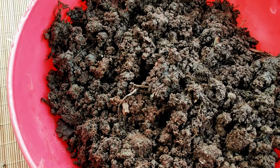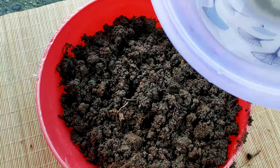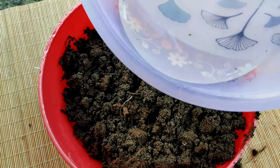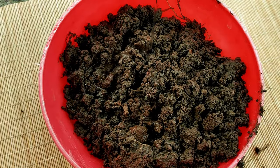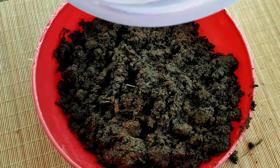Water gently to make the soil moist. You can also water your trays from the bottom so you don't disturb the soil or displace the seeds. Broccoli seeds take four to seven days to germinate.